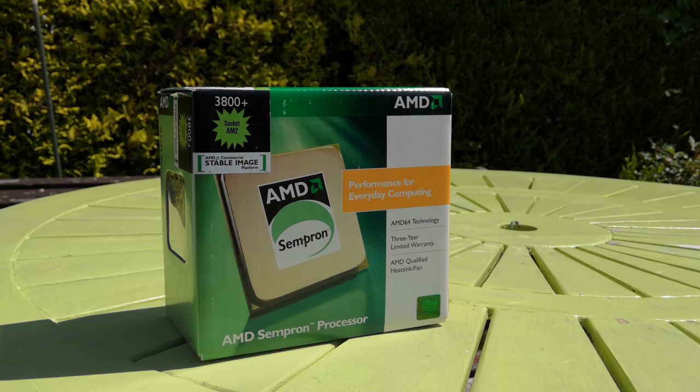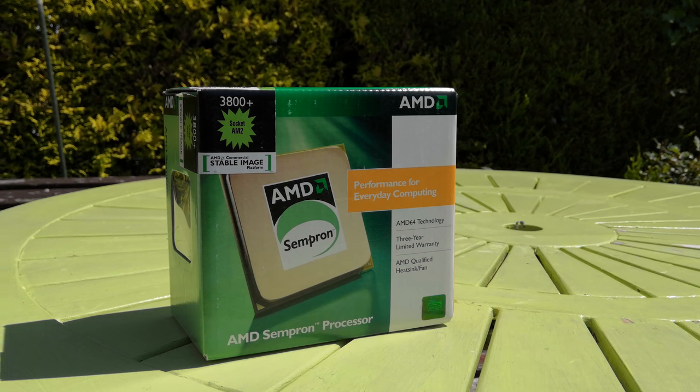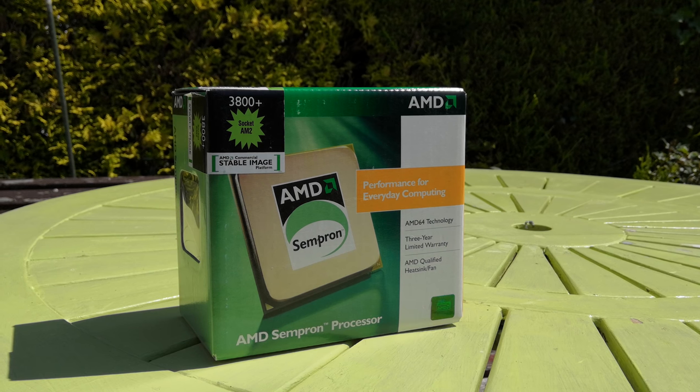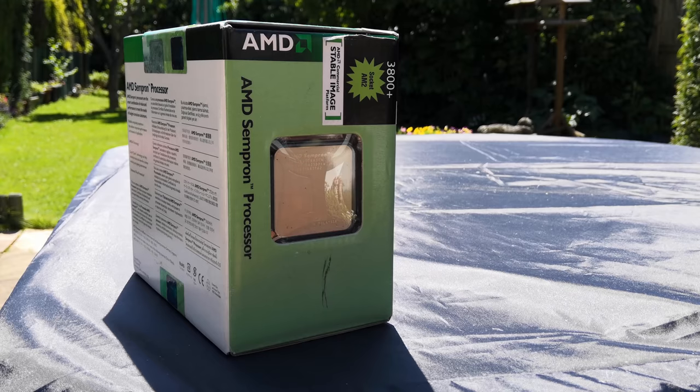Hello everyone and welcome to another video. Now this is an AMD Sempron 3800 Plus. Released in October of 2006, this processor was the fastest in its class, which doesn't really account for much when all it's got to beat are other single core CPUs that feature a rather unimpressive catalogue of specs.